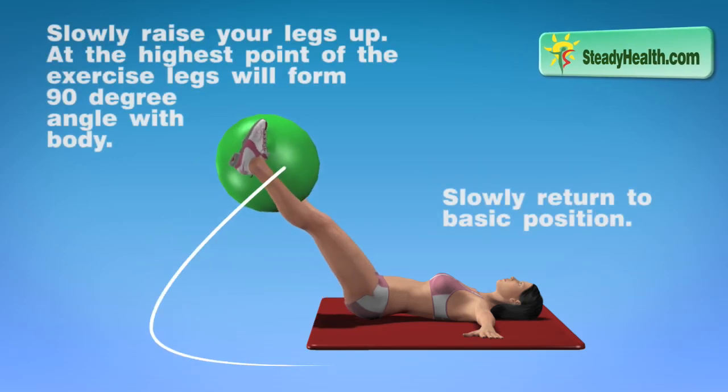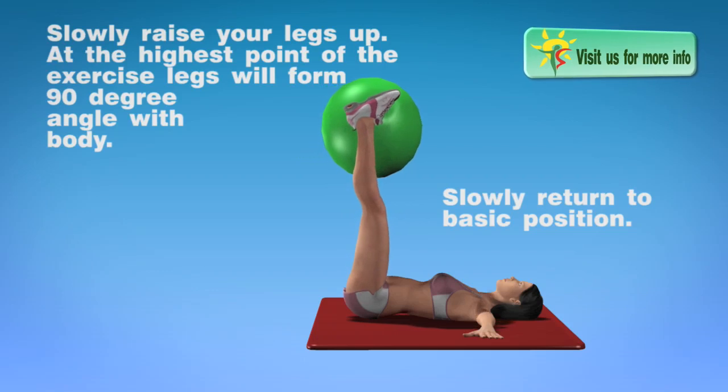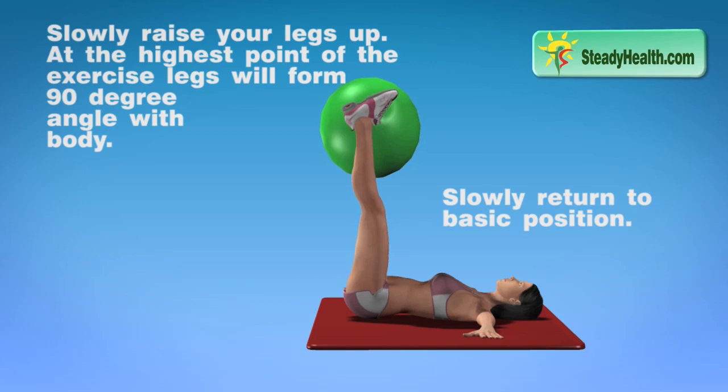Slowly raise your legs up. At the highest point of the exercise, your legs will form a 90-degree angle with your body. Slowly return to the basic position.